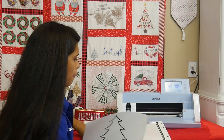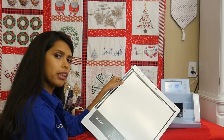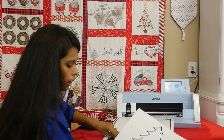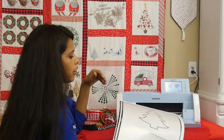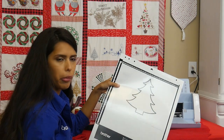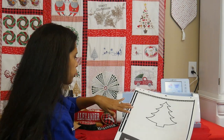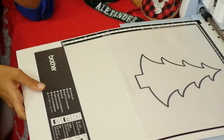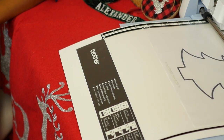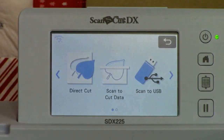So right here I have a scanning mat. Do you have to have a scanning mat? No, but it makes things a lot more helpful. You could do it on the low-tack cutting mat, but you can see how easy it is to put it on there without losing stickiness on your mats. We've got regular computer paper in there and we're going to scan it.